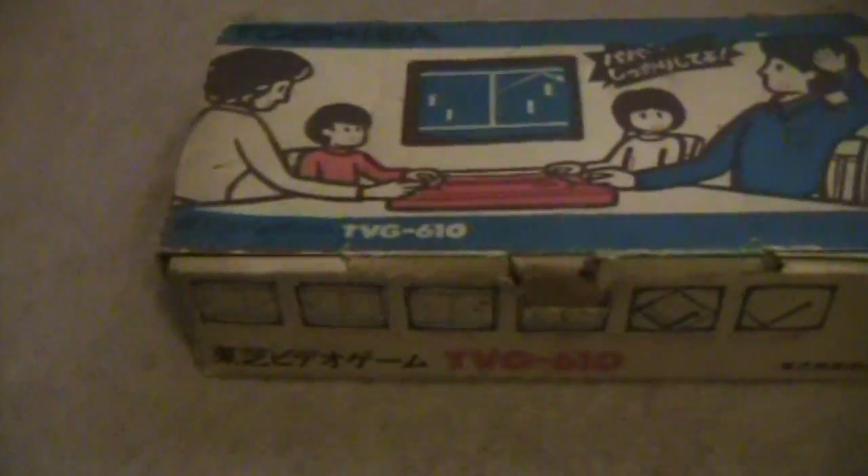The instruction manuals are pretty useless to me because I don't speak Japanese, but Luke, I may have to have you translate some of that for me. But anyway, that's cool — there's the Bandai TV Jack. Now the second system I'm going to show you is the Toshiba.